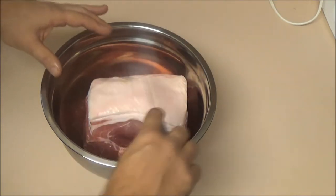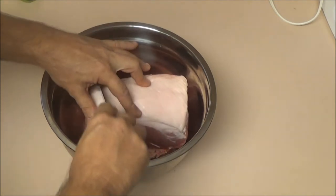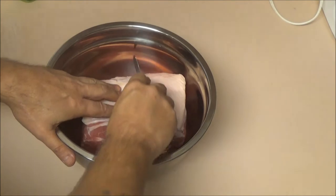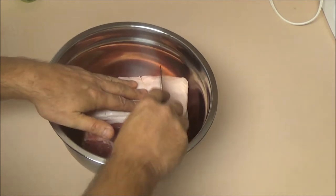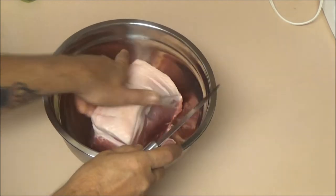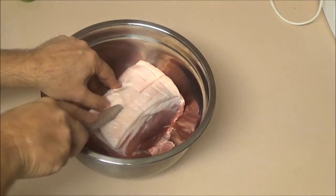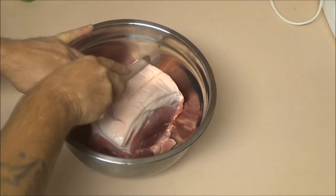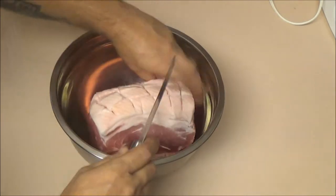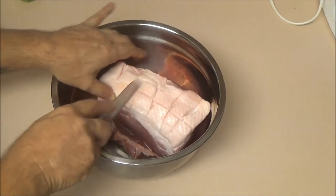All I'm going to do is cross-cut this. You don't want to go into the meat, just get the fat. Give it a nice cross-cut — that's going to let all the juicy goodness in. I guess my knife needs sharpened. Just give it a nice cut; don't go into the meat, you don't have to go into the meat.